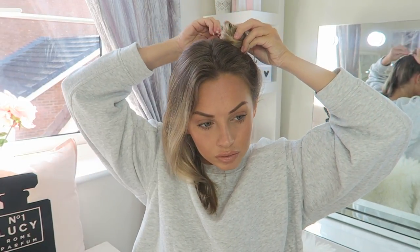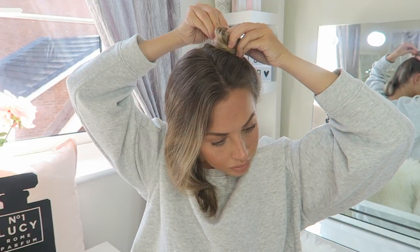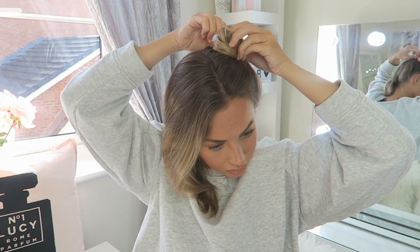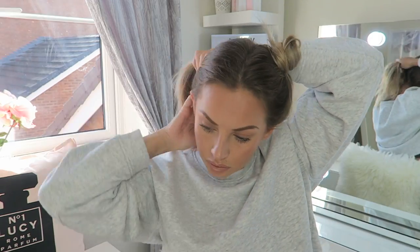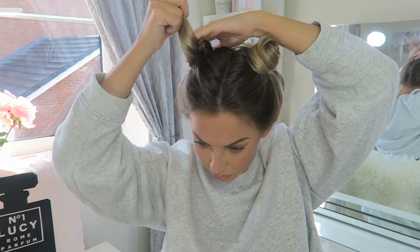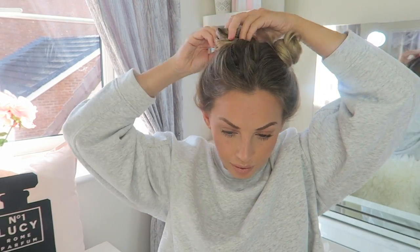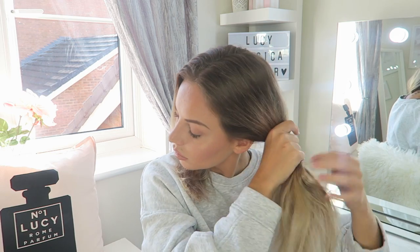I then secure in place with one of my clips just at the back, making sure that I get all the hair in. There's one side done. Doing the same on the other side, and there we have the space buns.